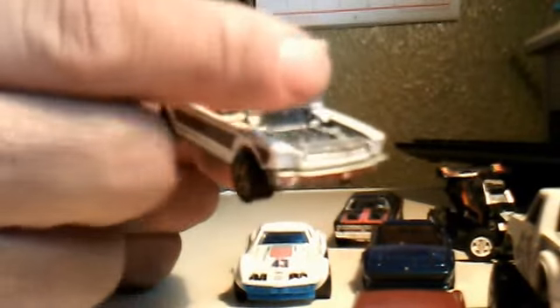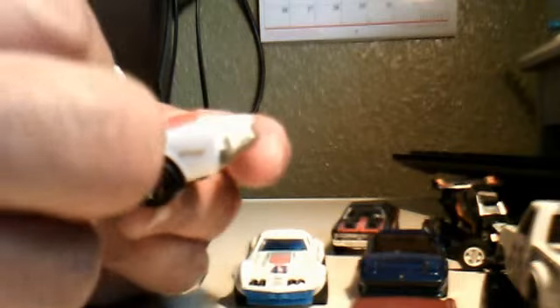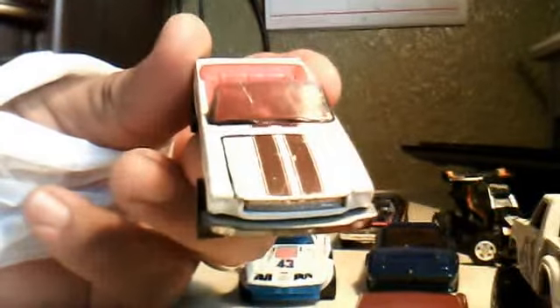This one has an opening hood — Hot Wheels, Malaysian base, 1983 on the bottom. It's in pretty good shape. Oh, look at it — didn't notice that before. It has a broken windshield. So if I can find a replacement, that'll be cool. Other than that, it's in pretty good shape. It's got a little bit of wear, but never bad — it's old, so what can I expect.